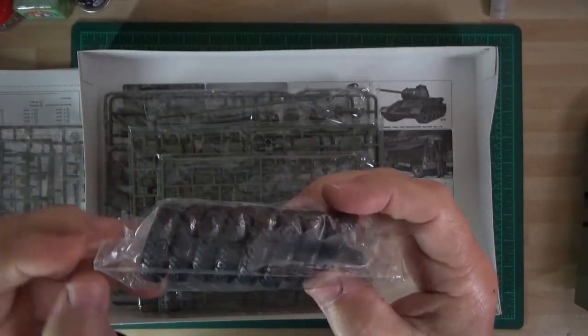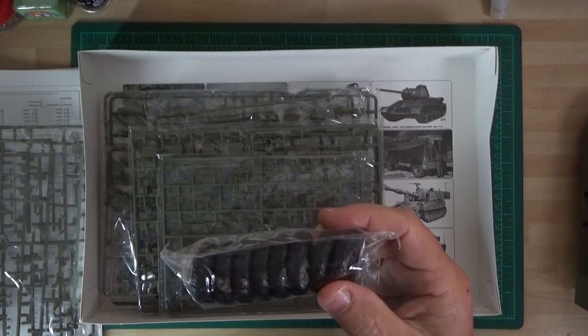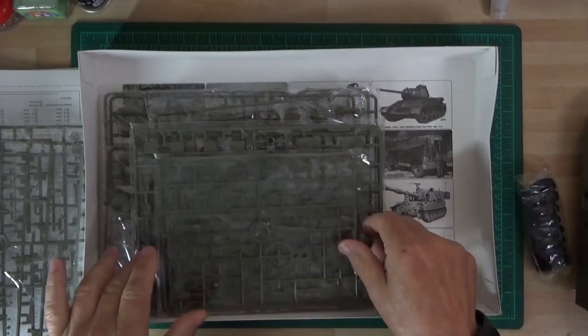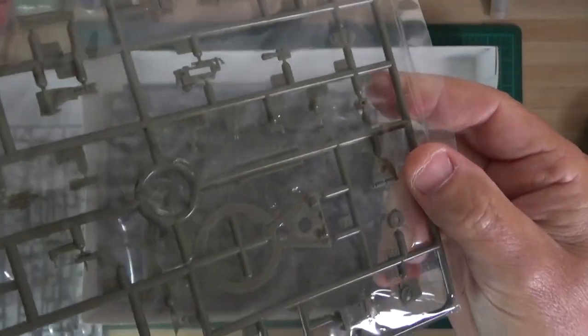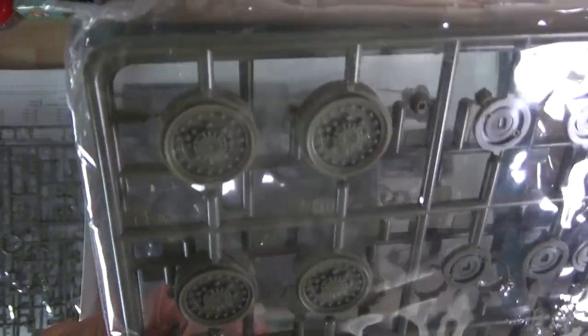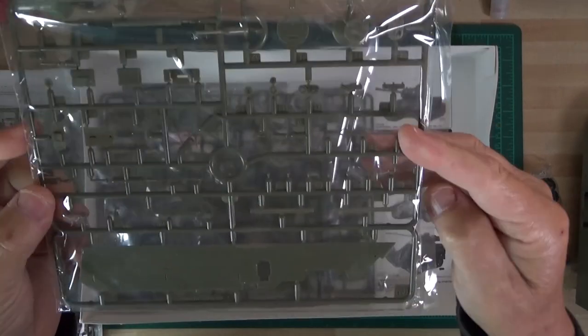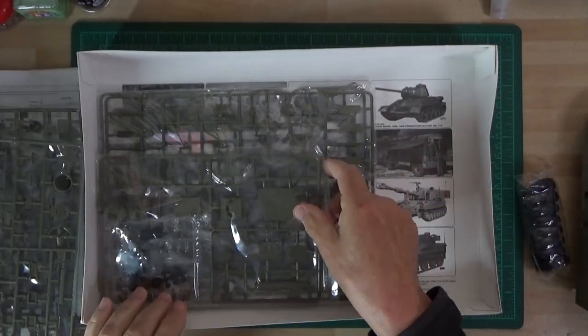Tyres - I've actually got some resin ones coming for this vehicle, which is quite nice, and they've got the actual bulges in the wheel to show the weight of it. All parts here, machine guns, bits and pieces, and part of the actual gun mount. These are the wheels - I won't be using the kit wheels, but they do look quite nice. And these are the plates that go on the side; they've got no sink marks on them, so they're the bits that go on the side and cover the sink marks up.